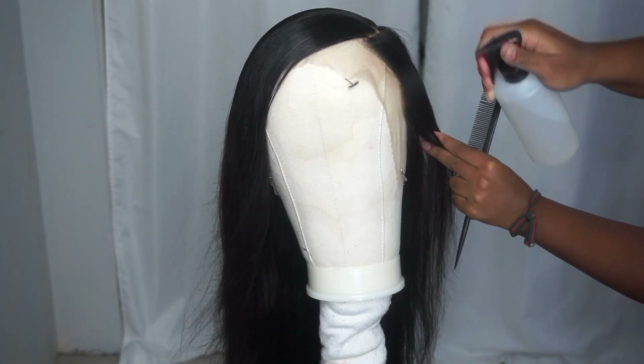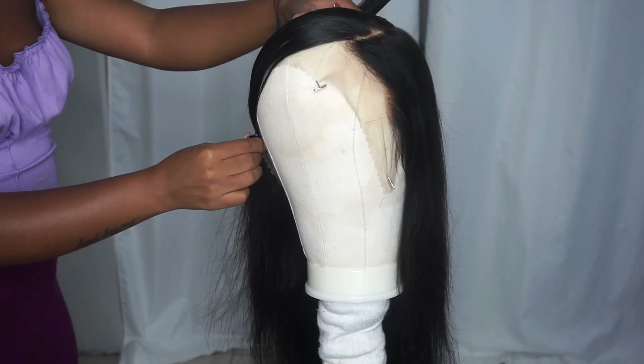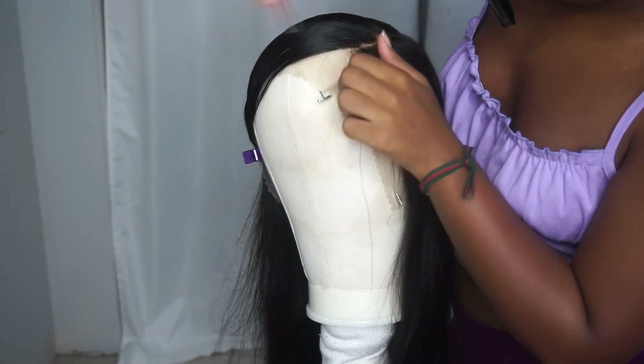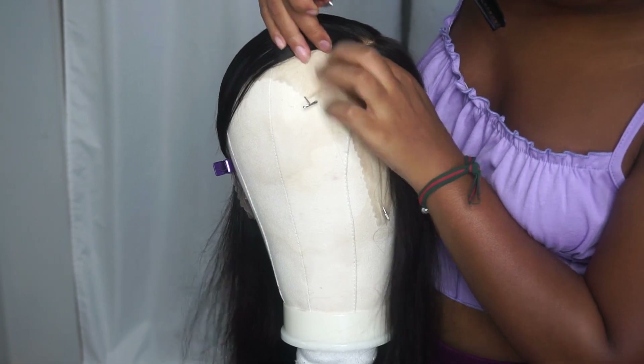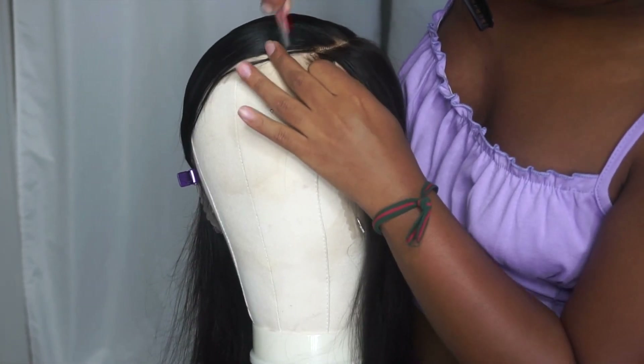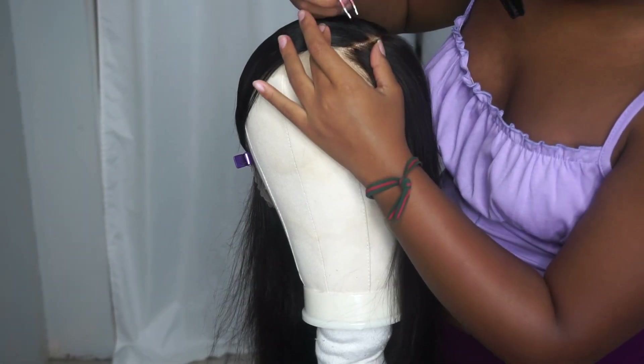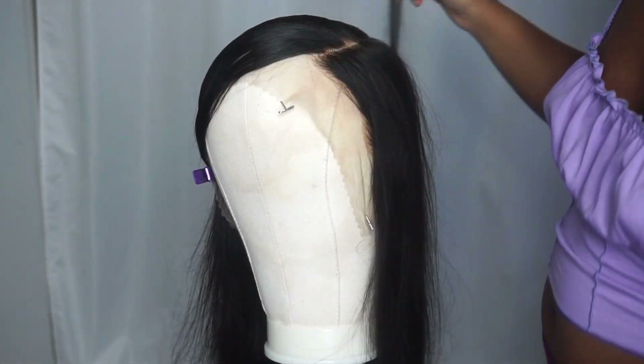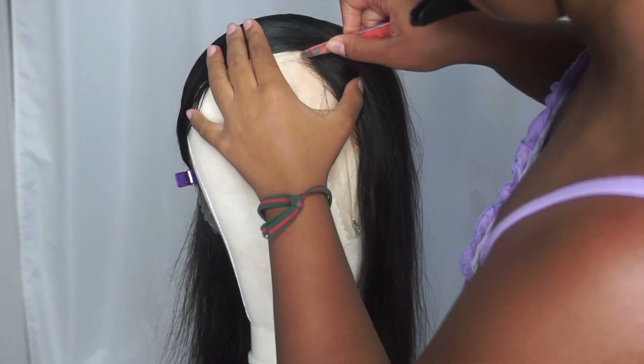I do have an in-depth video of how I pluck, but I definitely did have to pluck the parting space and the sides that were going to have my baby hair. However, I didn't go for any baby hair for today's look. I'll leave the exact video down below of how I in-depth pluck my units, because the camera cut off at the peak of me plucking my edges. So yeah, I'll leave it in the description box.